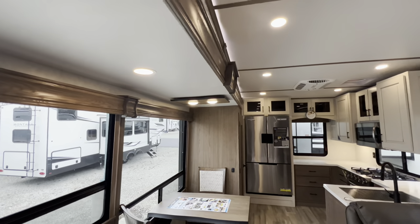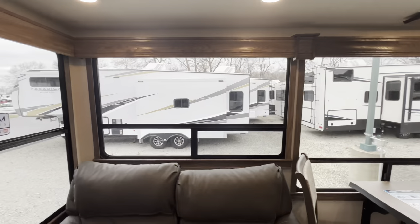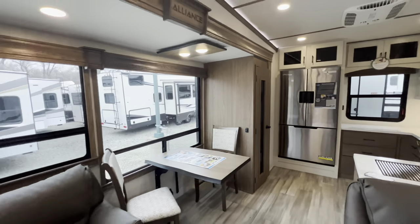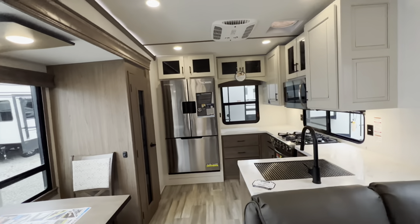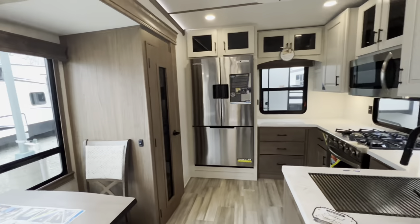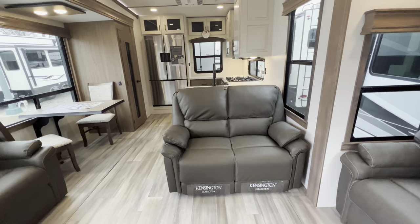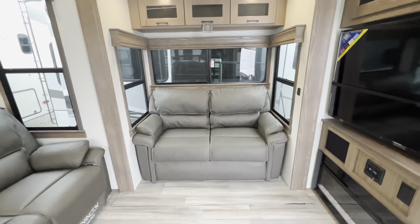I stand six-foot-two and there's plenty of headroom. What I really like are the atrium windows — they're massive. Most windows in here open up, giving you a nice cross breeze. You don't have to run your AC if you're in 70- or 65-degree weather — beautiful in here. As soon as you walk in, on the left-hand side you've got a pull-out sofa that folds out into a bed, directly across from the TV. Behind me are the power recliners — really nice soft material.